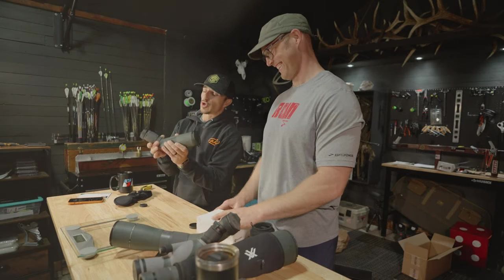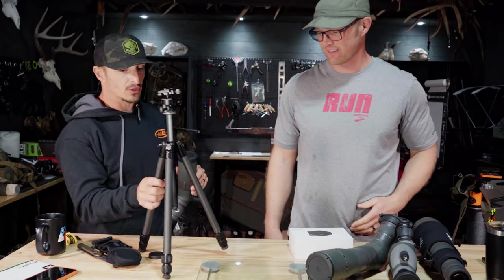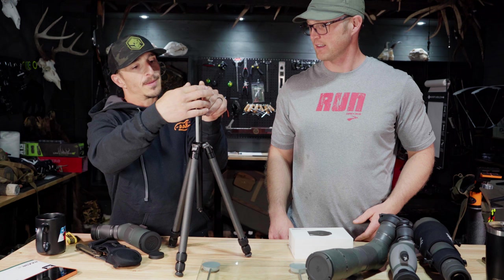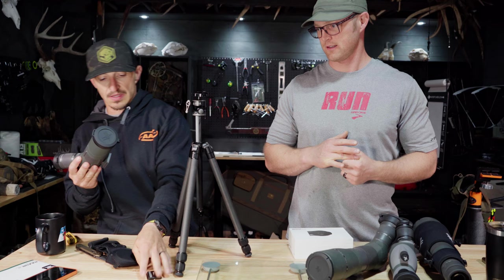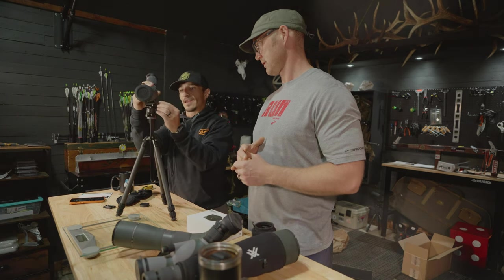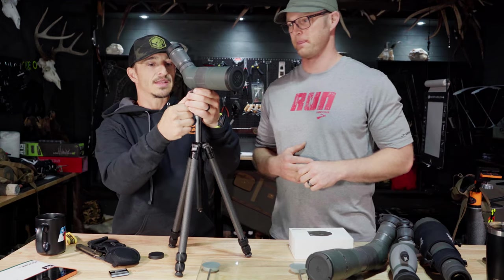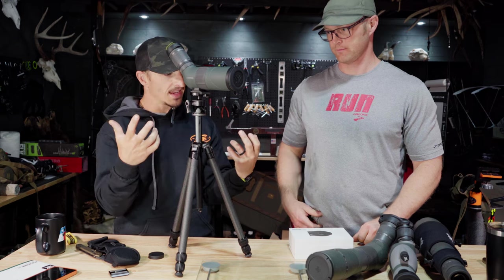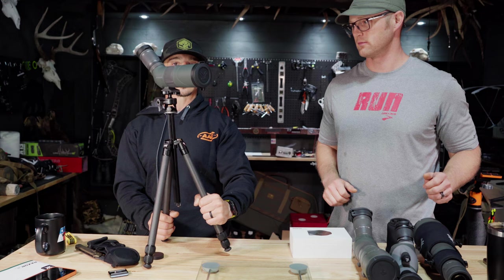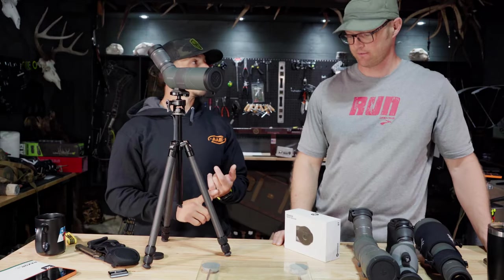Vortex makes some killer lightweight carbon tripods and that's usually what I run, but I also want to talk about this Asiak tripod — I've covered it on my other channel but not here on the gear channel. The Asiak plate fits the new Razor HD perfectly. The Asiak weighs next to nothing, it's a ball head so you can get it set up and swap it out for other things. They also have a great attachment for glassing with binos. Total weight with the Razor HD and Asiak: 3.2 pounds.